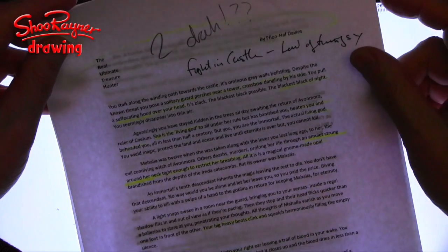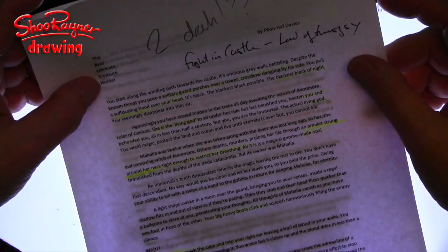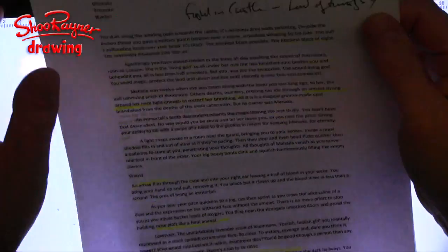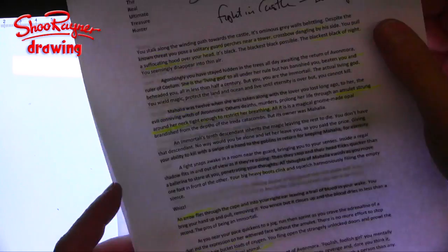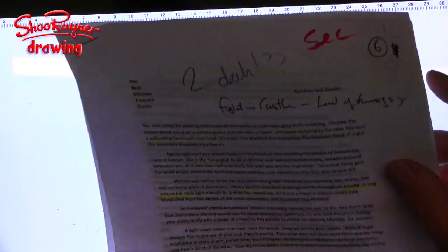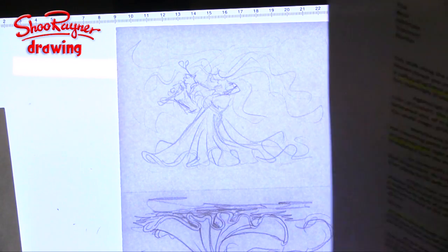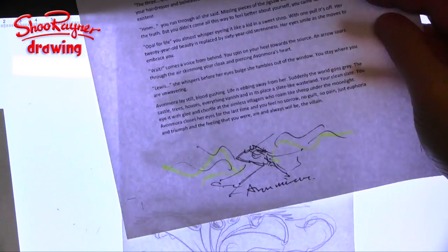I think this is my hardest one: The Real Ultimate Treasure Hunter by Fionn Haf Davies. This is a real fighting fantasy kind of thing, and it's not the sort of thing I read — it's not my style — but I've got to do something within the whole series of illustrations.